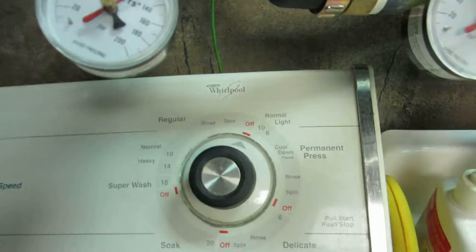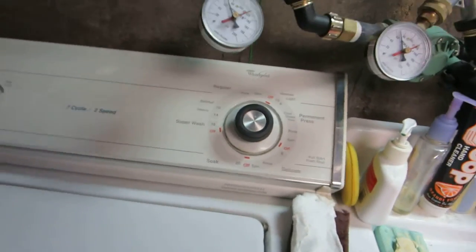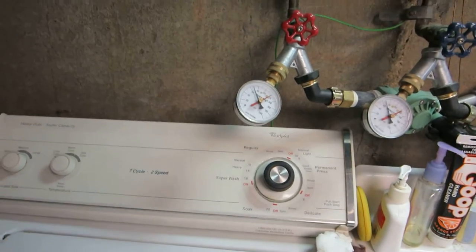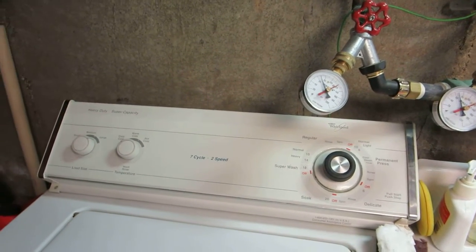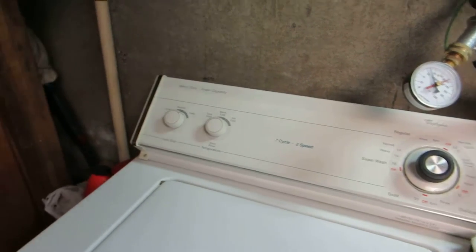Just basic, mechanical controls. Seven cycles, it's a two-speed. Maybe next time I'm here I'm gonna do a load of laundry of my own clothes — it'll be Jay's wash day, probably around Fridays.